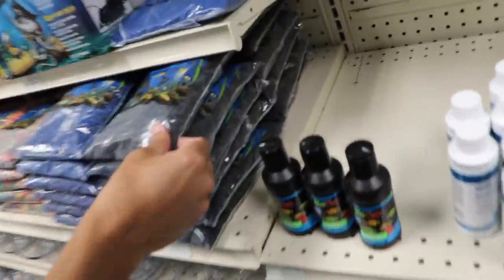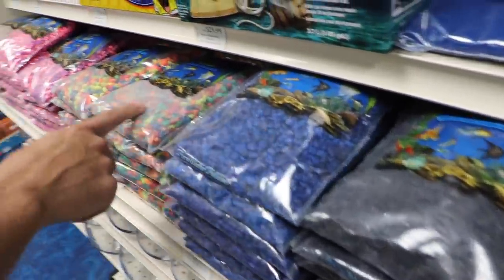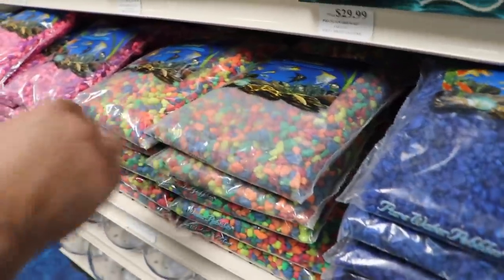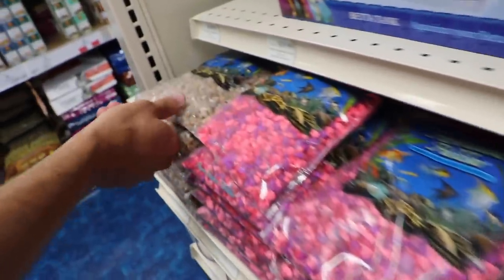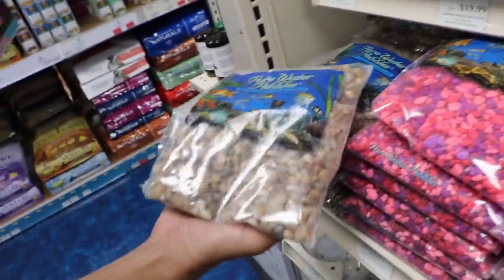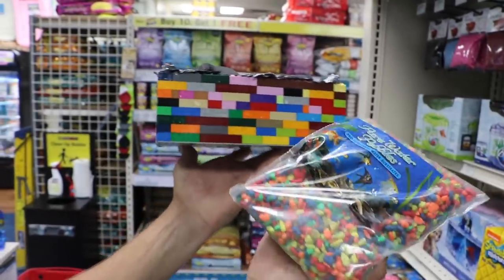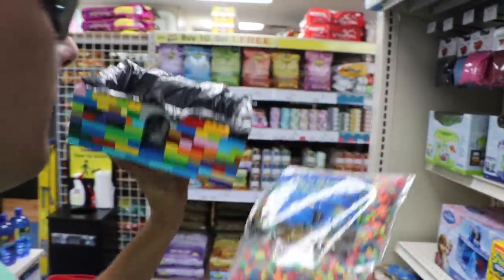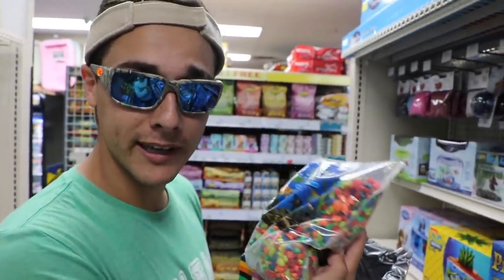At the pet store, we have this black color - I don't really like that. We have blue, a pretty colored almost gumball-looking color, a pink, and a multicolor right here. I definitely think this one goes with the whole theme of a Lego color. These are perfect - this is the beautiful little gravel we're gonna get.